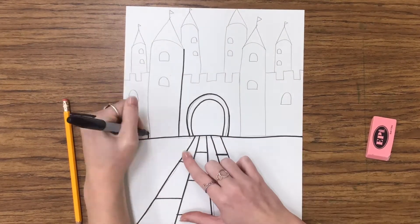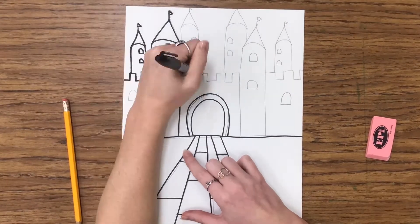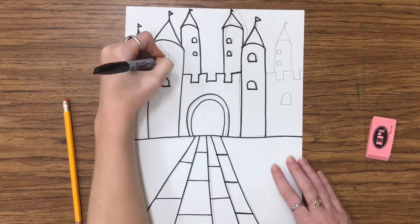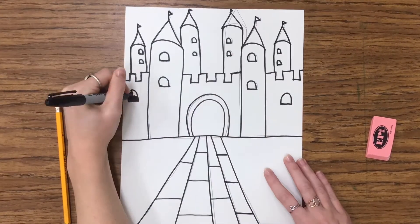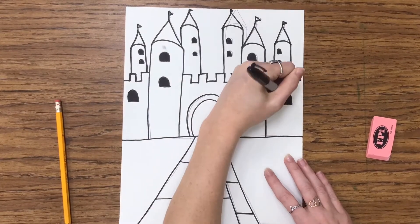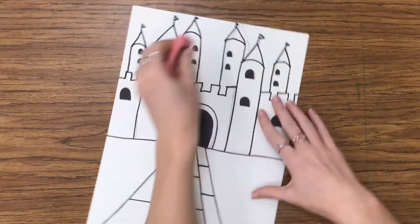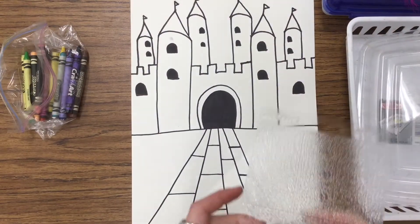Once all your details are the way you want them and the castle looks just like you want it, go in with your black marker and trace around all your pencil lines. Make sure that you erase your pencil lines when you're done. I'm filling in all the different windows and the inside of the door with the black marker.